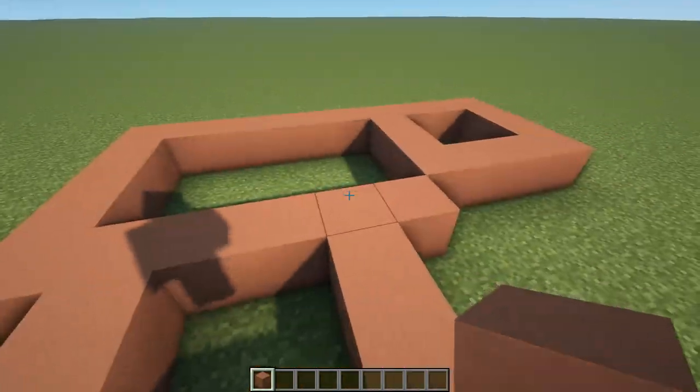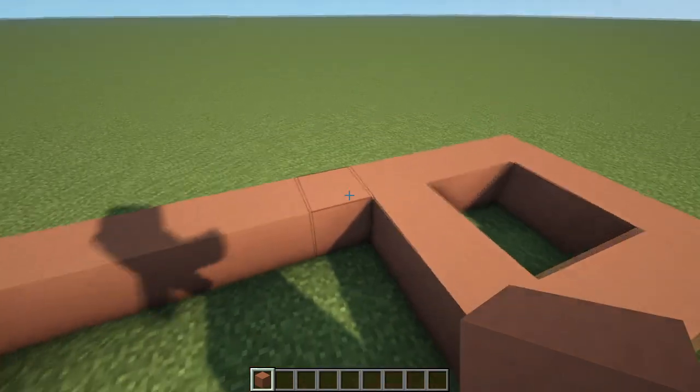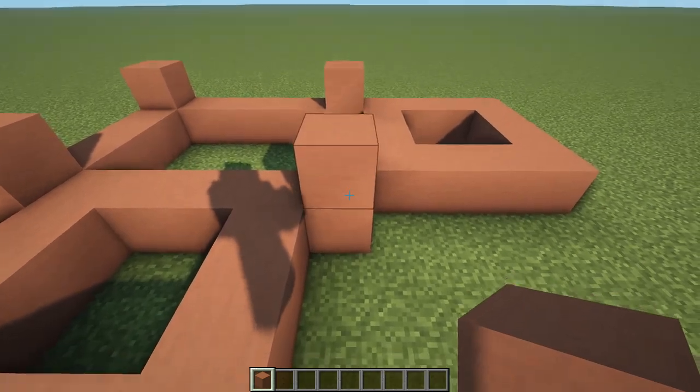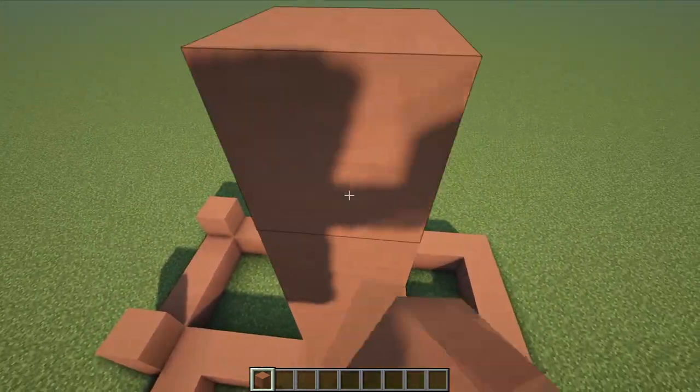Now we can start bringing a few of these up. We're going to place four blocks down in the corners of this rectangle here — two blocks there and then one in each of the other corners. Then we can bring these up for a total of ten. We've already got two here, so we go up to ten.